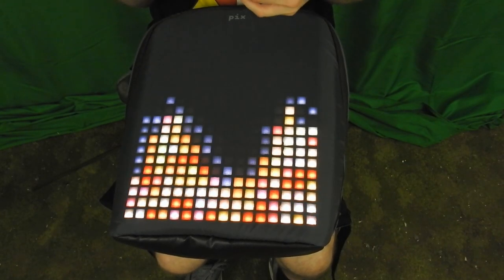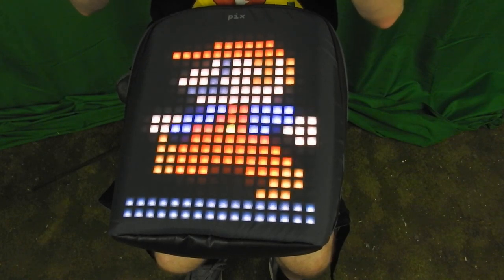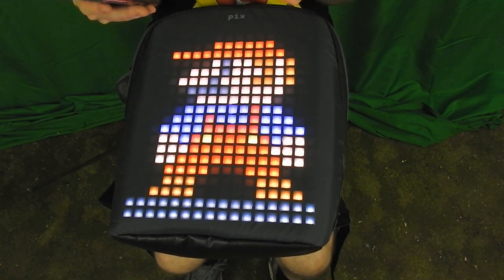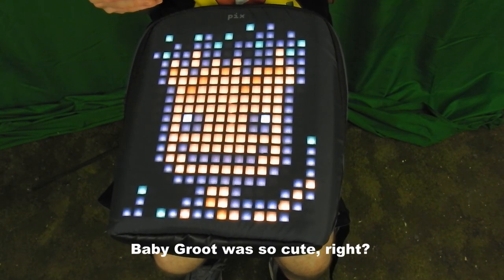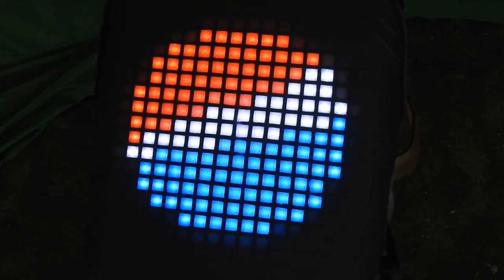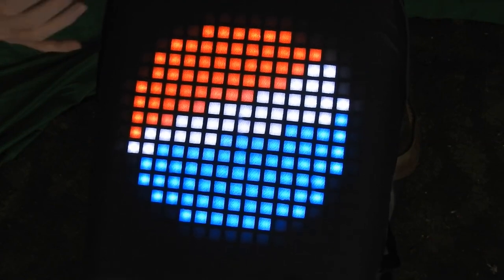Looking at it really close up it looks terrible, but when you look at it from far away it looks really nice. Here's the Pac-Man ghost that I found on the marketplace — I thought it looked really nice. Does anybody like Groot? Give it a thumbs up if you like Groot. Are you a Pepsi guy or a Coca-Cola guy? Let me know in the comments below. Maybe Pepsi is sponsoring you and you want to walk around with that logo on your back — now you can.